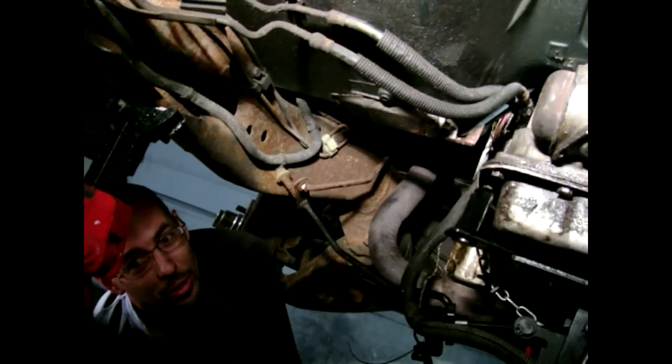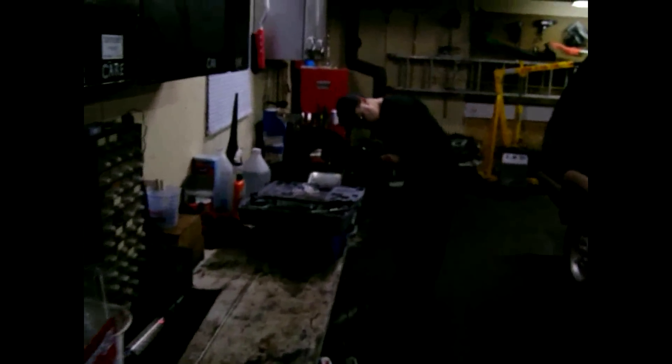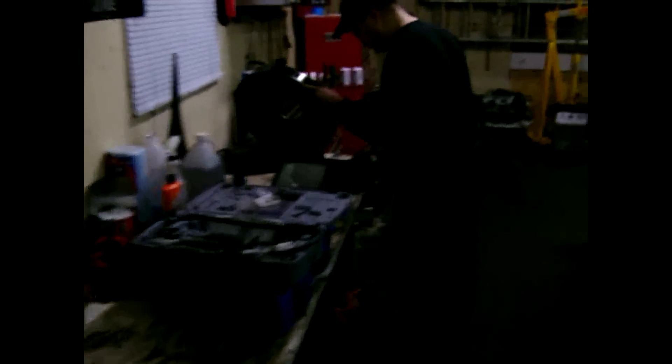Do you think she's gonna make it? I think she's gonna make it — I think she'll breathe life once again. Awesome, a little money in my pocket. We have reached the ending point for tonight. We're trimming off the air heat riser for the air cleaner — I'm just gonna let it breathe easy. I don't want the flap mechanism in there, so I'm just gonna take that out.